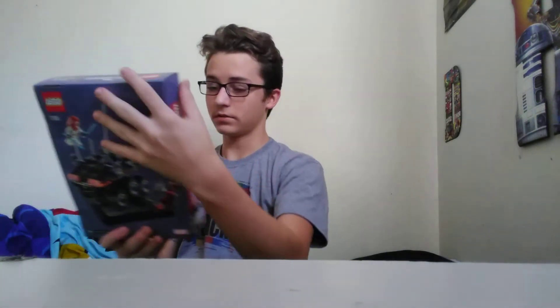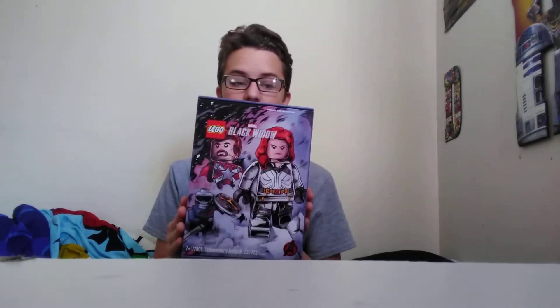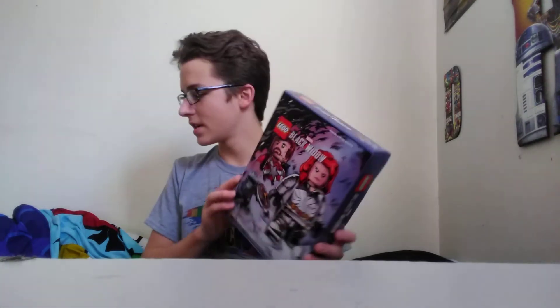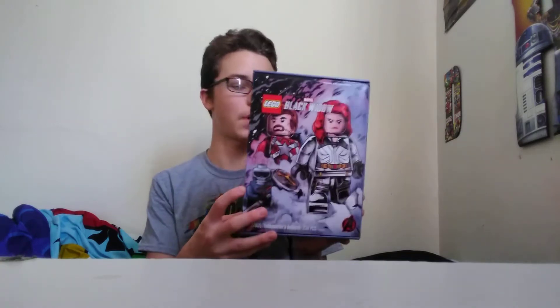Holy shit, this is bigger than I thought it'd be. Oh my god. Special limited edition right there at the top. A lot of people were like, why is it being mailed in a bubble mailer? This box is in pristine mint condition — no dents, no creases. I am not cutting this bag, not in a million years. I am keeping this box. Oh my god, this artwork is amazing.